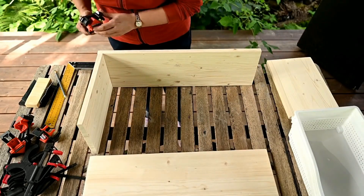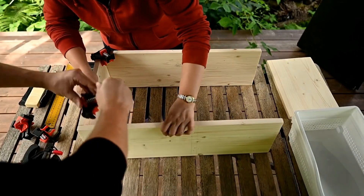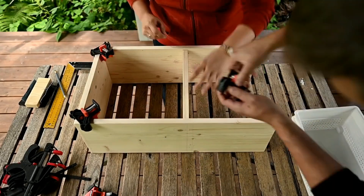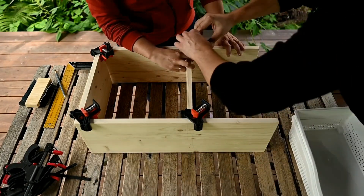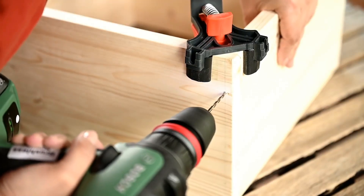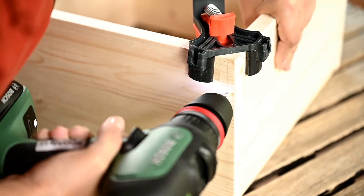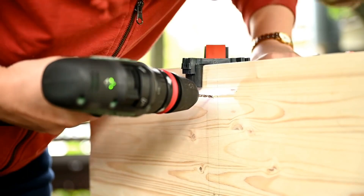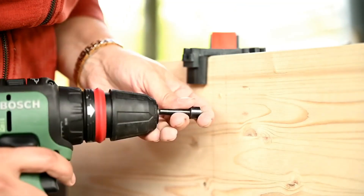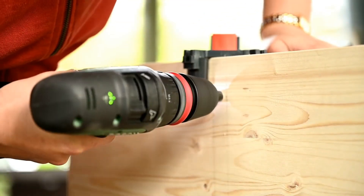I'm fastening the shelves in place using corny clamps. These clamps are great for this kind of project — the only issue is that they are very tight so Gary has to help — but they hold really well. I'm drilling the holes for self-tapping screws using a thin drill bit, and then countersinking the drilled holes for the screw heads to sit flush with the surface.